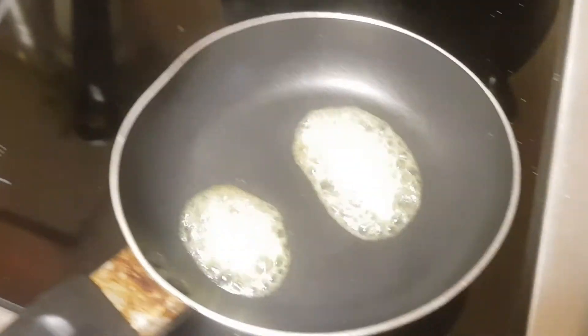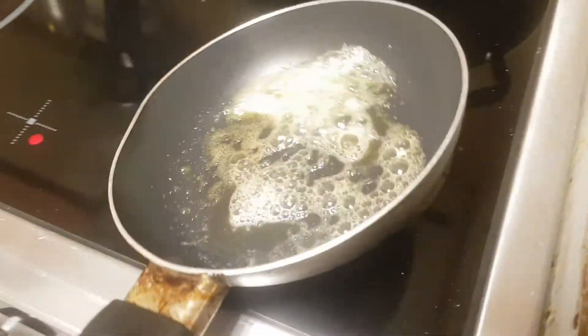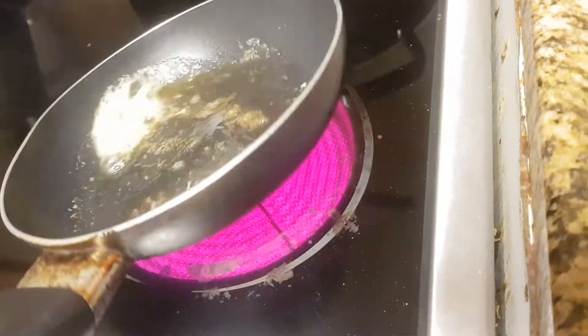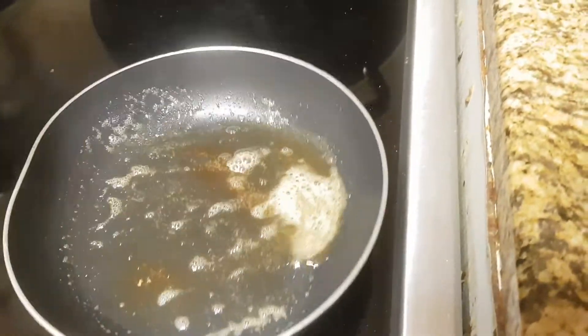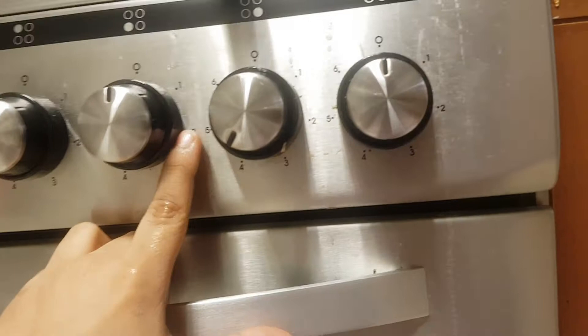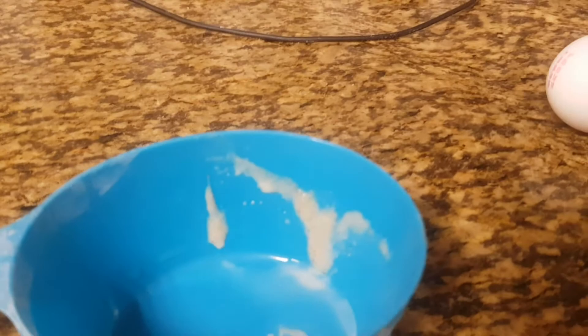Now the butter is melting, so I do this so it covers all the pan. Now it should be ready. I'm gonna put it on four — there's a four, five, six, three, two, one on the dial — so I put it on four. I'm gonna show you the final meal.